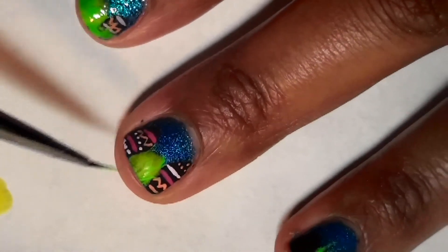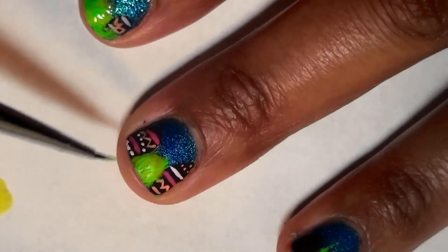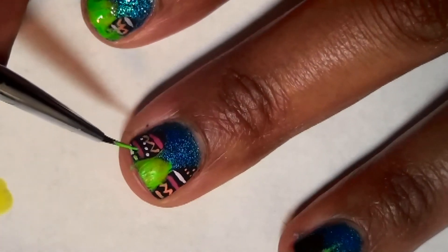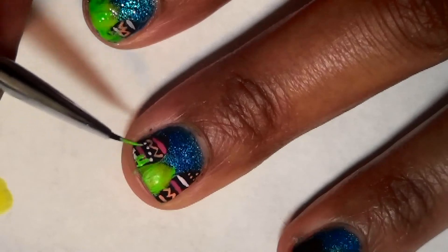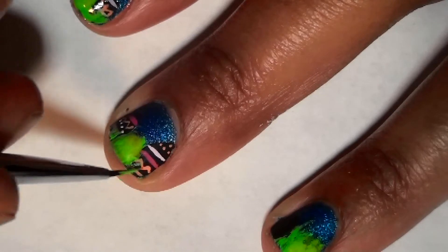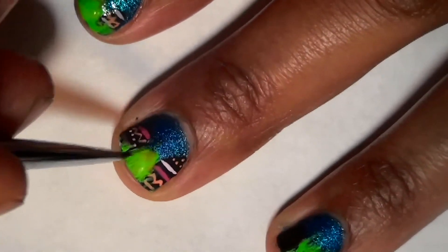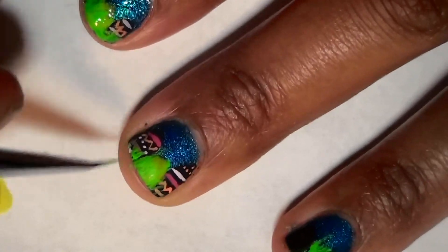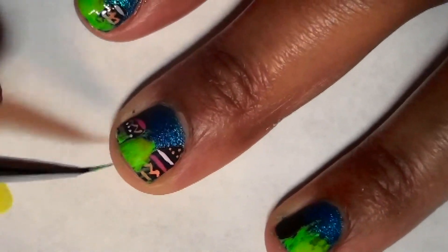I'm drawing in some more grass onto my little blob of glow-in-the-dark nail polish, which is an egg, but I'm adding some grass to give it a little bit more depth. Drawing the grass over these Easter eggs really gives it more of a hiding effect. I don't even think the Easter Bunny can find these cute little eggs.